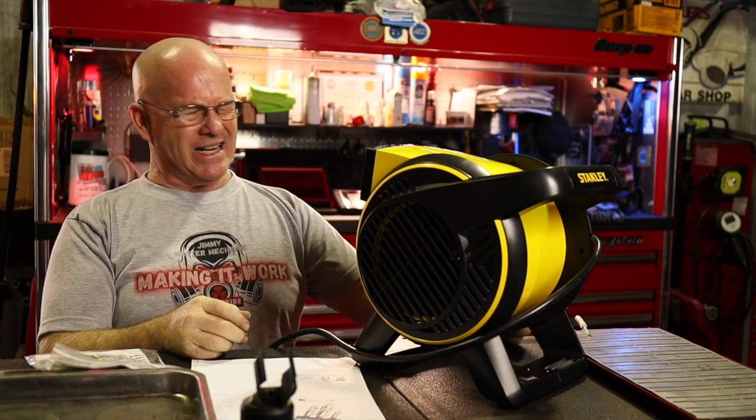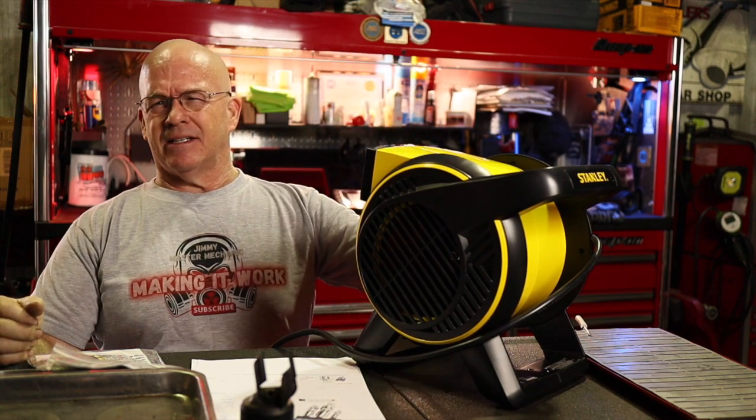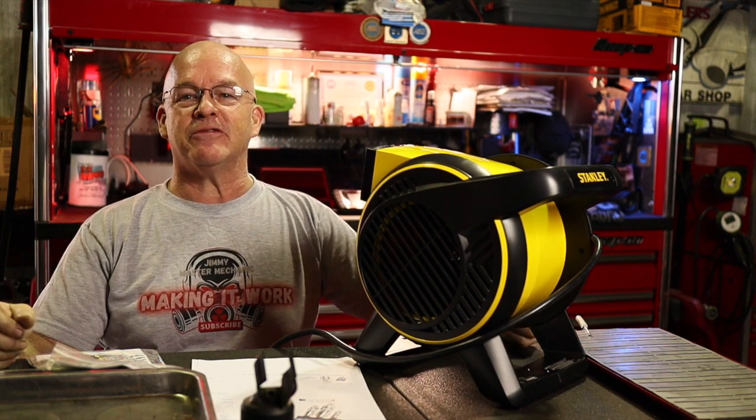I don't know if you guys can tell right now, but it's blowing my hair all over the place. It definitely kicks. It's going to be a good fan for the summer — I had to get myself a new fan.